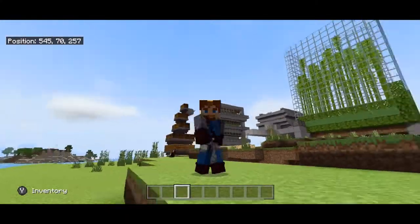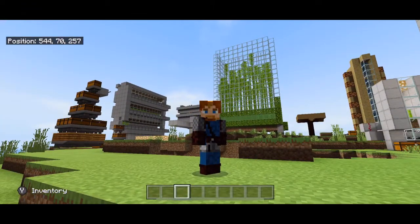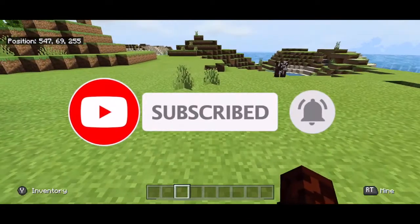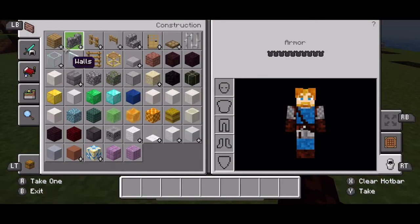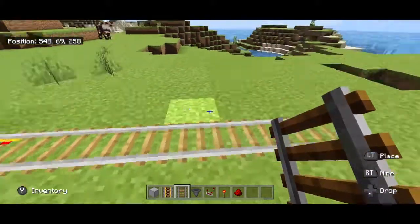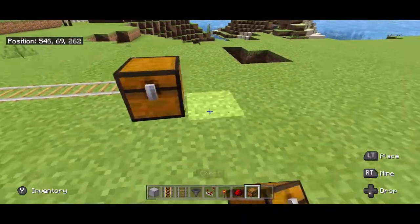Hey guys, Profe Pablo here — Spanish teacher turned Minecraft engineer. In today's quick tutorial I'm going to teach you how to make a minecart unloader. It's very easy and very quick. Let's say you have the end of your track, you're collecting something over here, and you want to come over here and unload it.